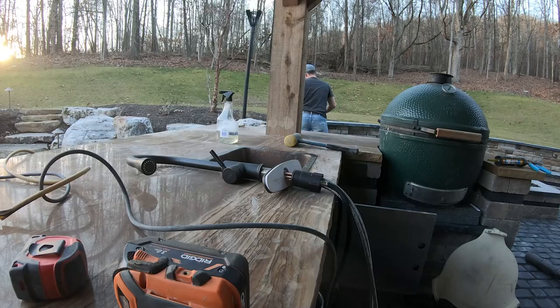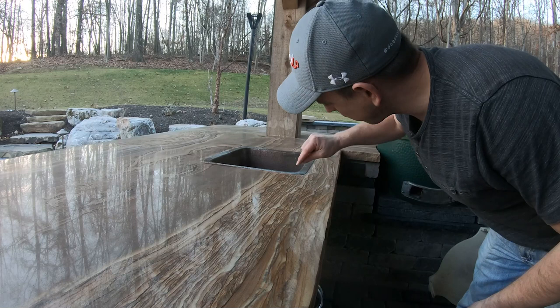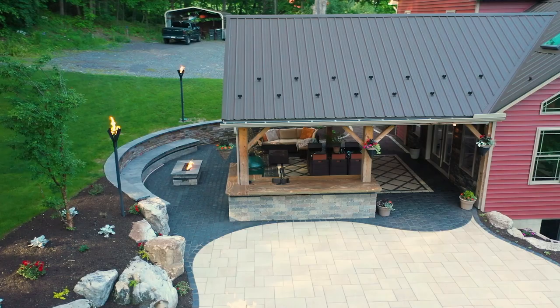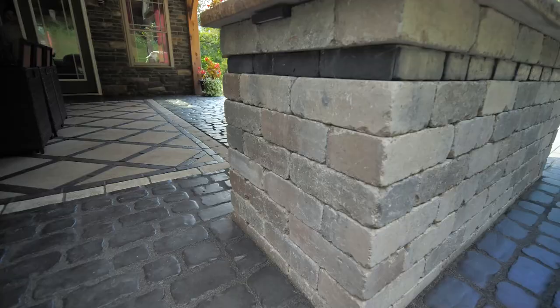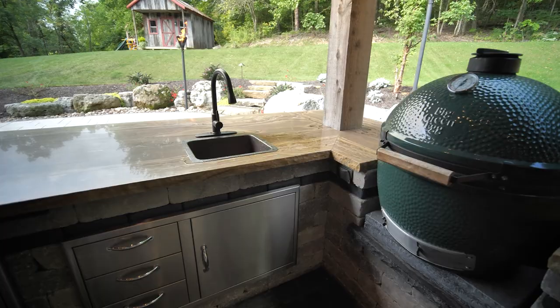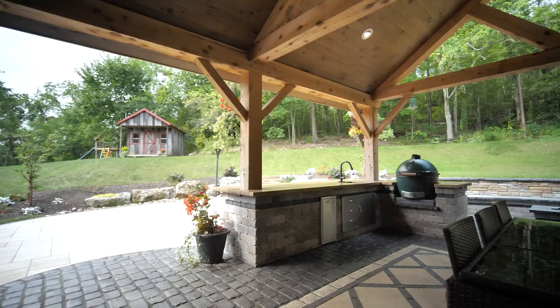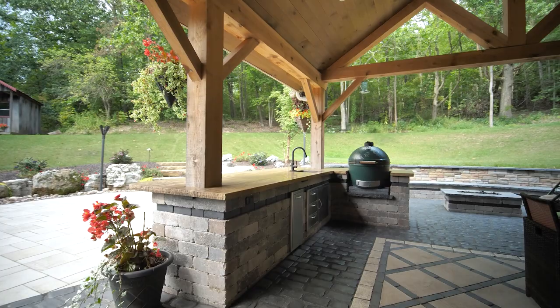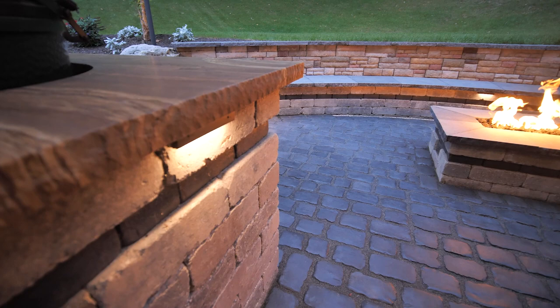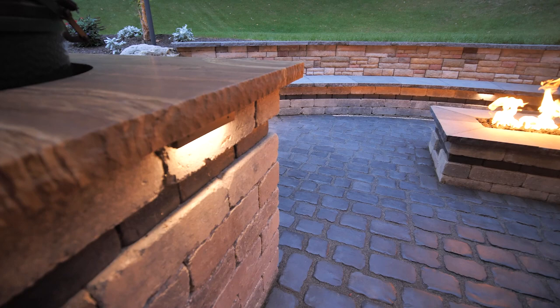There she is. I'll finish off the silicone around the edge once it gets hard and cut it really nice. We are done — the cherry on top of this project. Boy, does that look nice.